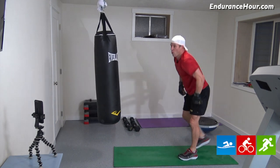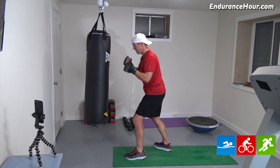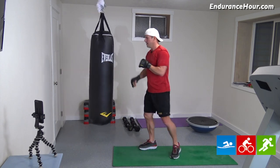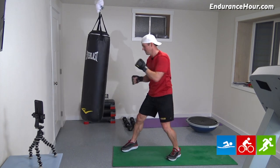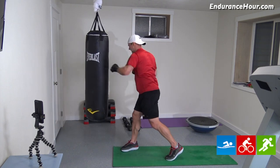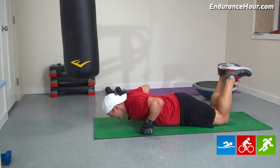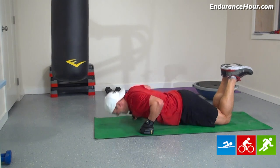Last set. Jab, hook. Two, three, four, five, six, seven, eight, nine, ten. Switch hands. One, two, three, four, five, six, seven, eight, nine, ten. Ten pushups, then we take a break. One, two, three, four, five, six, seven, eight, nine, and ten. All right, 30-second break. We're just over seven minutes.